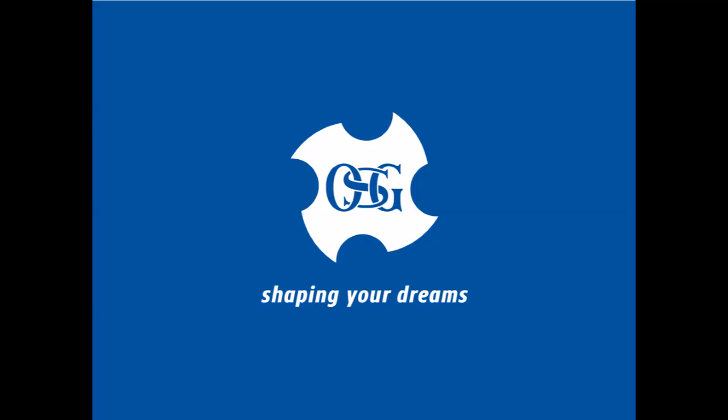Thank you for watching. For more information, visit www.osgtool.com. We'll see you next time.